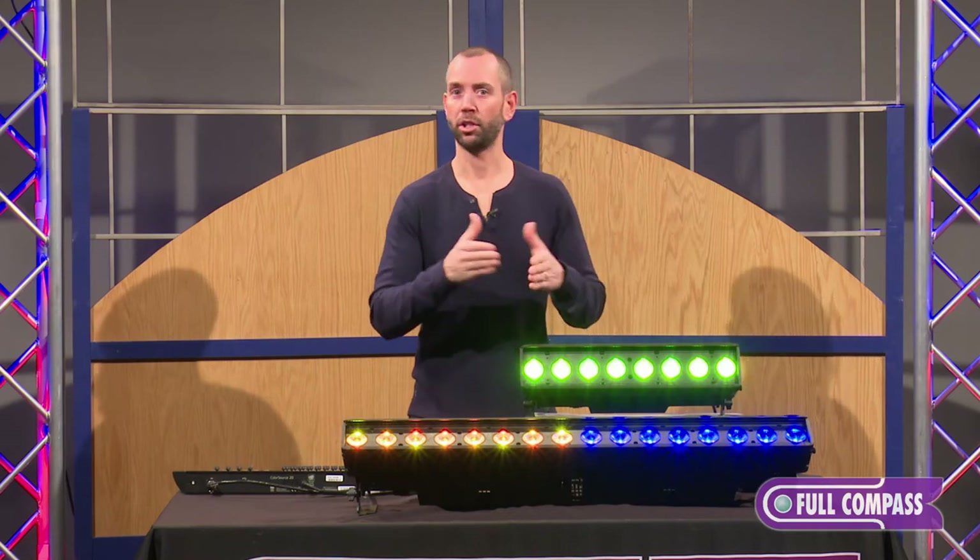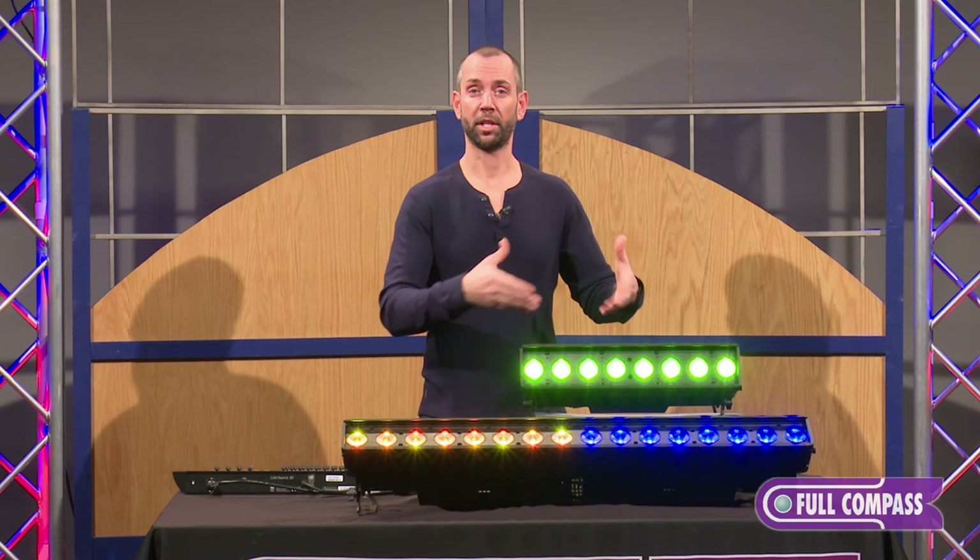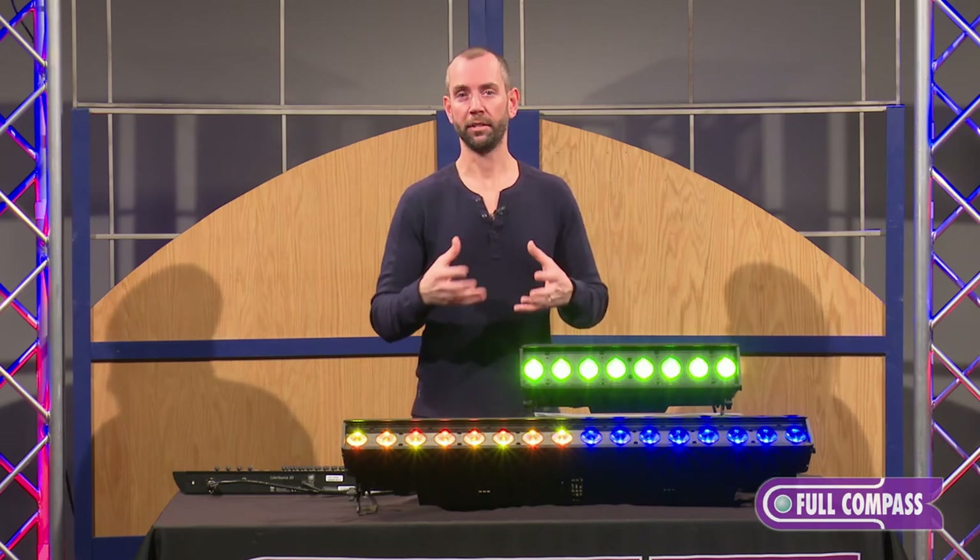We have three-channel RGB, which is just a simple RGB footprint for the fixture. We have a five-channel RGB, which includes intensity, RGB, and strobe. And then we also have a direct mode, which gives you individual control of all the different colors being used.